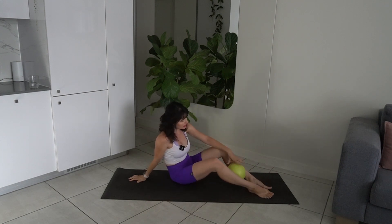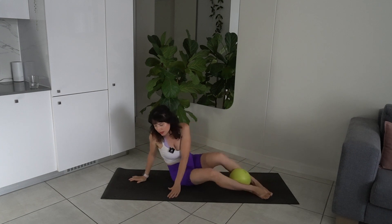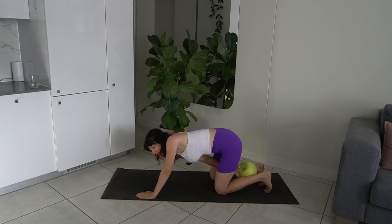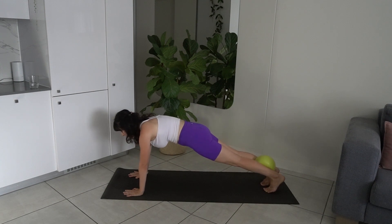We're coming into our last exercise of today's class. Take the ball between your legs, just above your ankles — squeeze the ball there. Come up into a plank, what I like to call an ugly plank. You're squeezing that ball, drawing your belly button to spine, pushing the floor away with your hands, scooping in the abs, rib to hip connection with the pelvis.